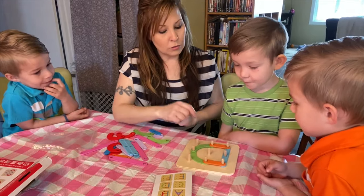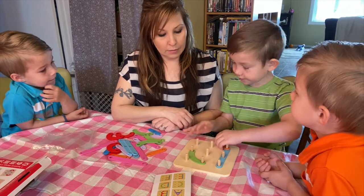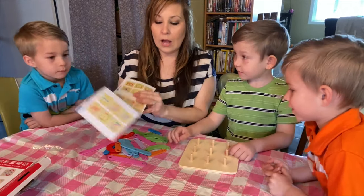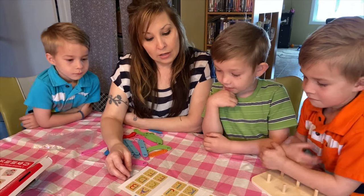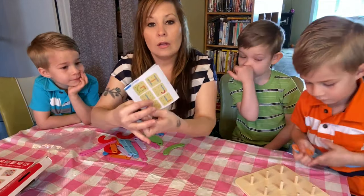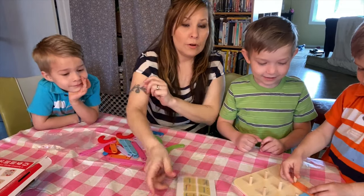Now it's Lachlan's turn. I'm going to find L — or how about Lachlan, you show me where L is on the page. Can you find the L? Lachlan's is two colors, right down there, so that's what Lachlan has to do for his.